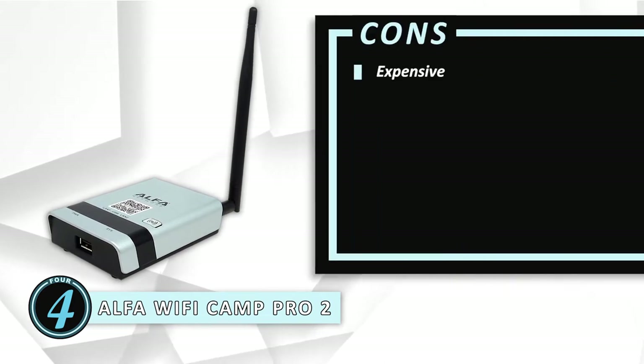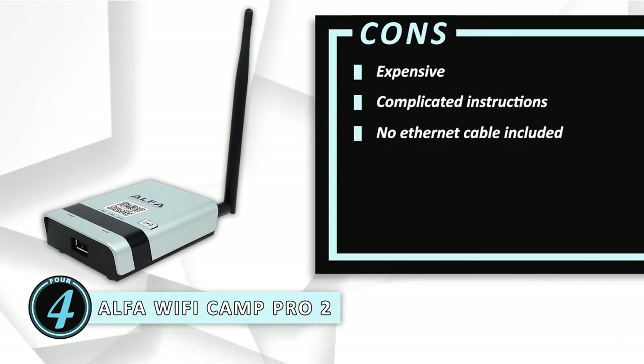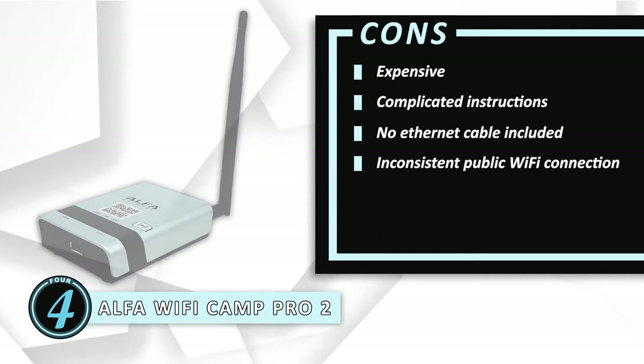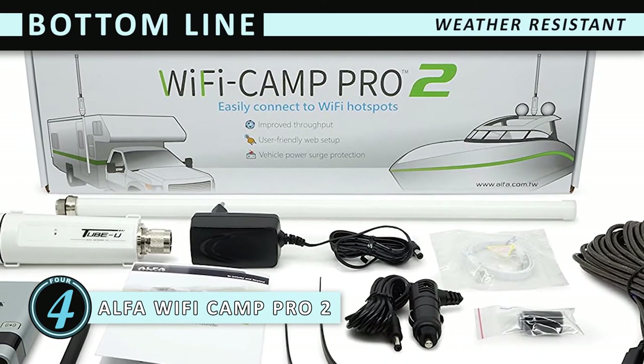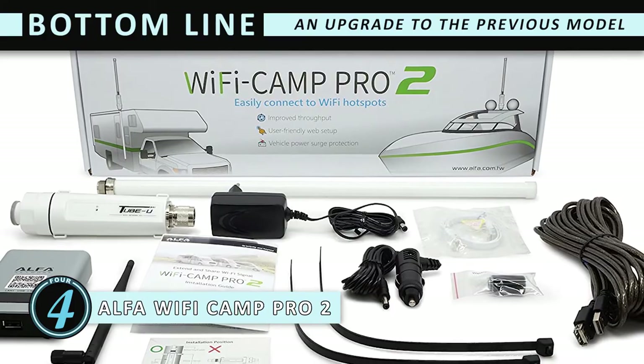However, it is expensive. The instructions are complicated. It doesn't come with an Ethernet cable. And some complaints have been made that it won't connect to public Wi-Fi. The bottom line is: it's the best booster for RV parks. The booster is weather-resistant for indoor or outdoor use. And it's an upgrade on the previous model.